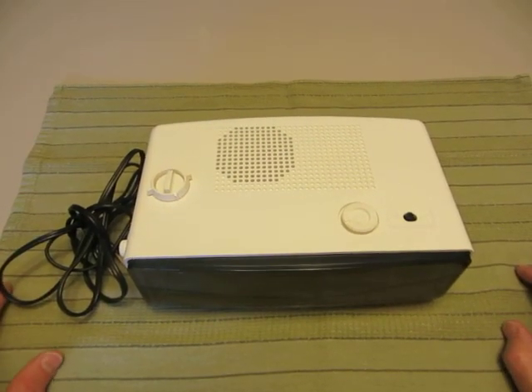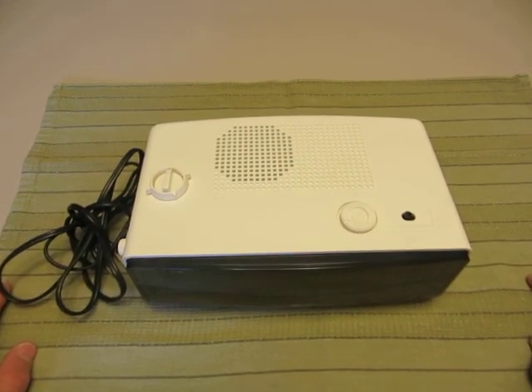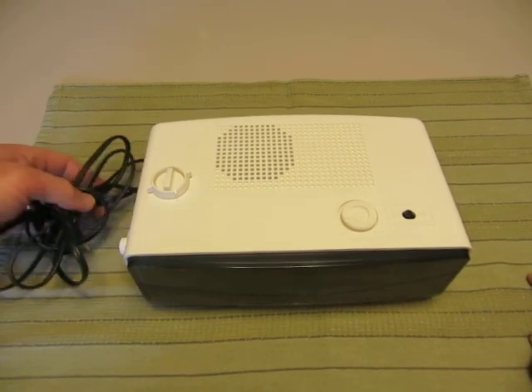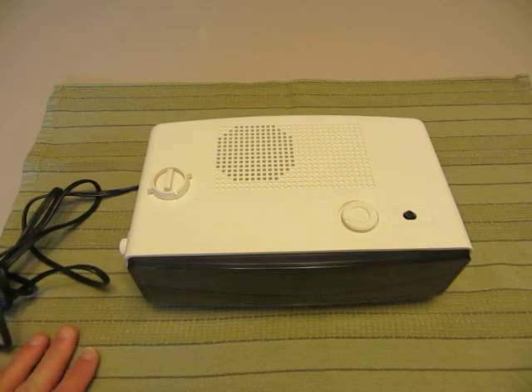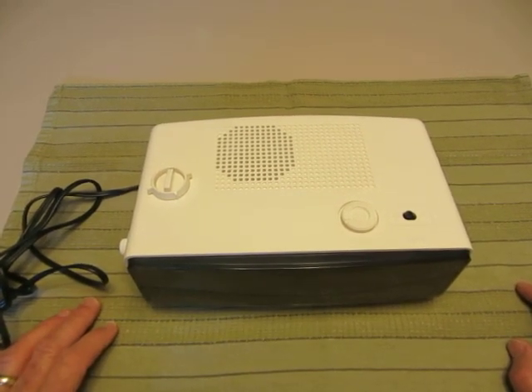Welcome to Flip Clock Fans. This is our first instructional video. Today we're going to talk about disassembly of the Panasonic RC6025, also known as the Groundhog Day Clock. I'm going to try to do this disassembly without any stops in the video, going straight through so you can see how long this actually takes.